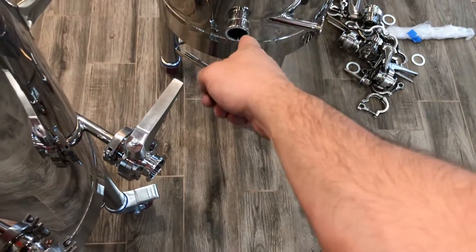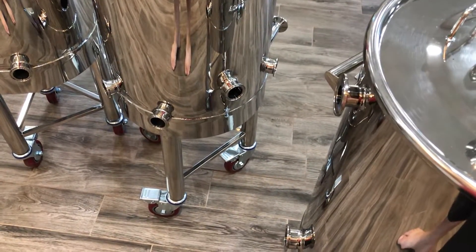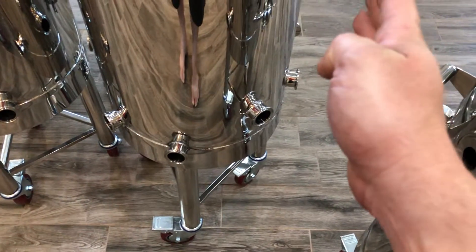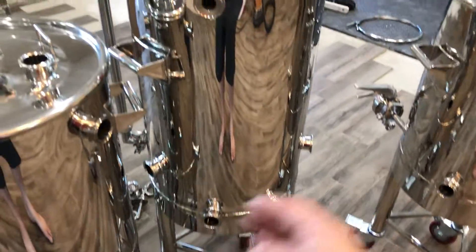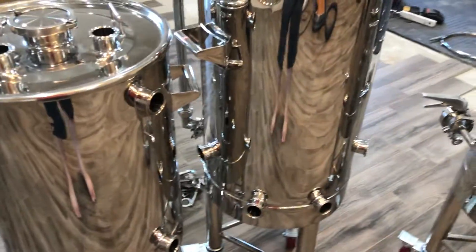You have HERMS in and HERMS out ports. There's a tangential input, an element port here and another element port over there — this hot liquor tank is set up for dual 5500-watt elements. You also have a thermal well port, a float valve to make sure you have enough water so you don't dry-fire, two vessel purge ports — one for an empty vessel and one for the headspace — and one extra port just for good measure.